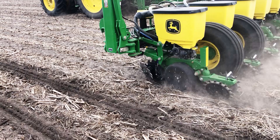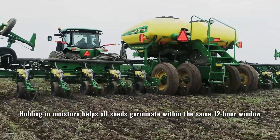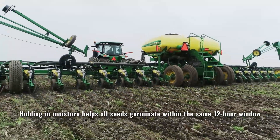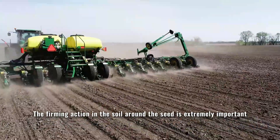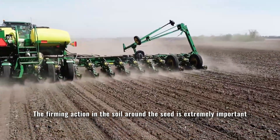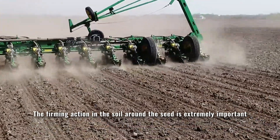If we don't firm the soil properly, that's going to wick the moisture out and dry that seed zone all the way down to the seed quicker. If we want to hold that moisture in so that each seed can imbibe moisture and germinate within that same 12-hour period we're hoping for, the firming action of the soil around the seed is extremely important.